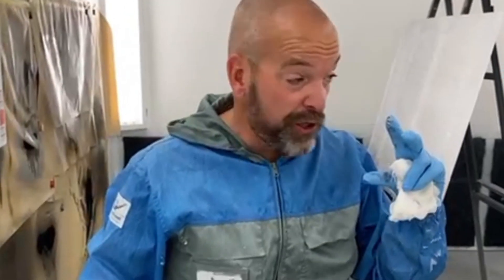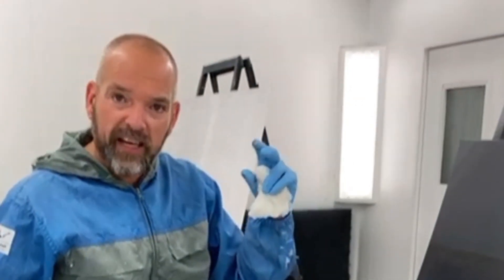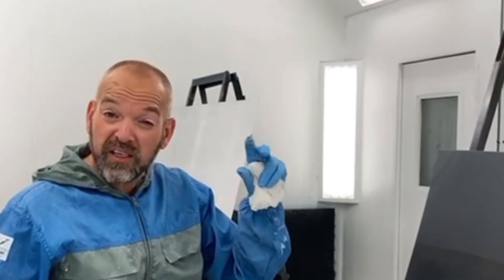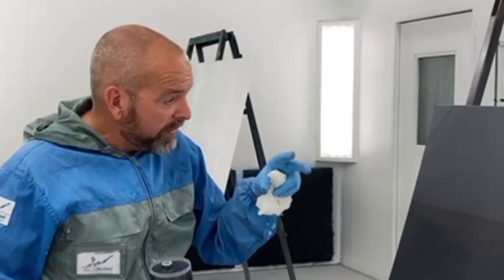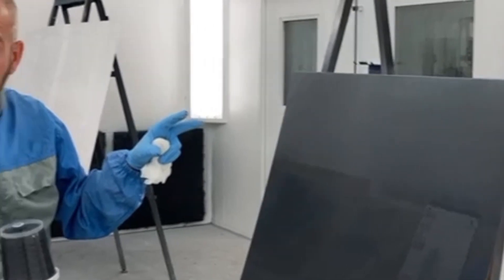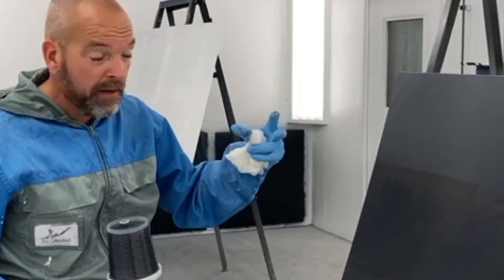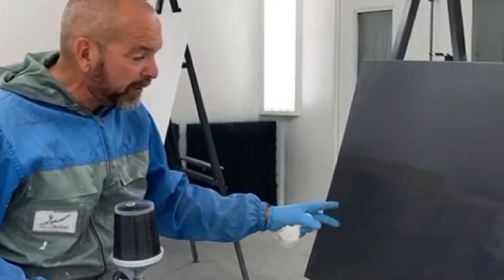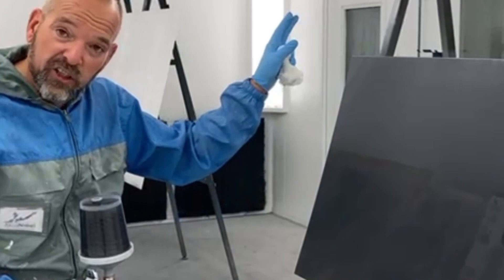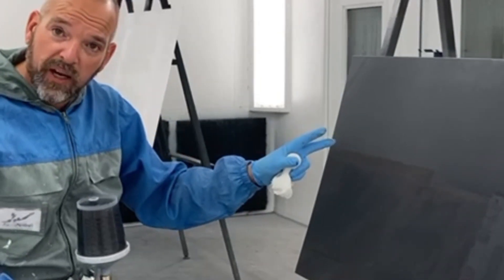We're going to do a full wet coat. I'm going to add a little bit more reducer because I now have opacity, but now I want to be able to orientate my flake a little bit more, so I can go up to 80% reducer on my mix. Or I could put a slightly slower reducer in there. I think just a little bit more reducer will be enough to help it wet out. I'll do it into three sections for you, and then I'm going to do a drop coat over the top to get rid of the striping.